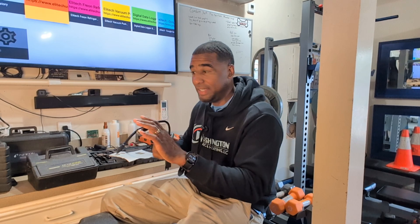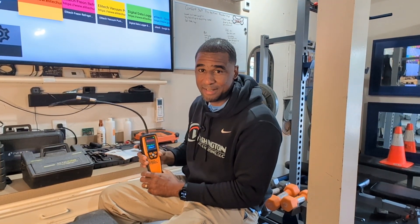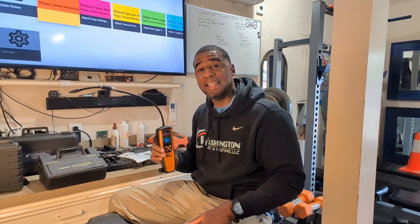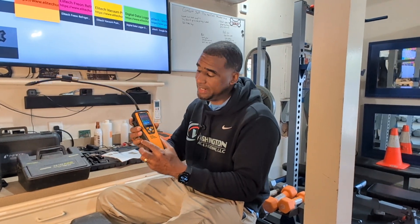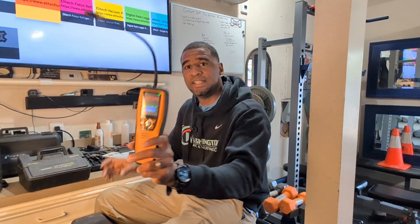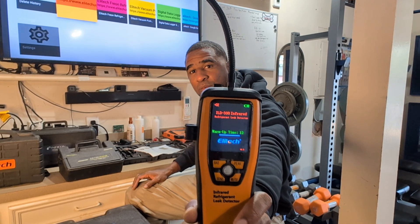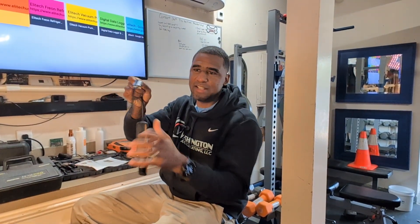For anybody interested in purchasing any Elitech products, you can visit ElitechUS.com. Use my discount code WWHBAC10 — it'll save you an additional 10% off. These are great leak detectors. As you can see on this screen, you got a 30-second warm-up time. It comes with a wand — a nice wand — so you can reach the hard-to-reach spots.